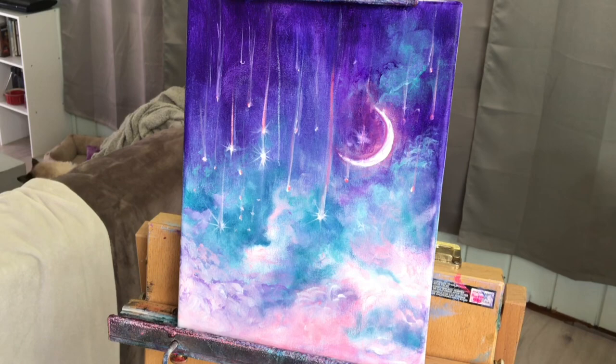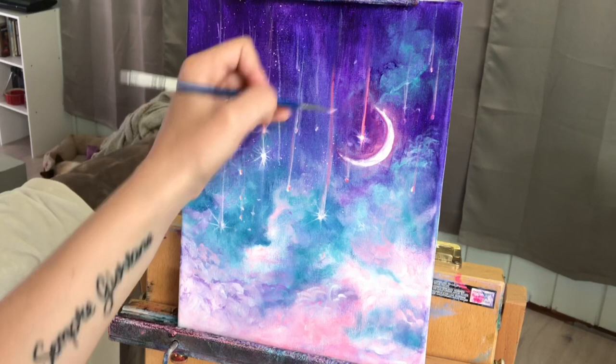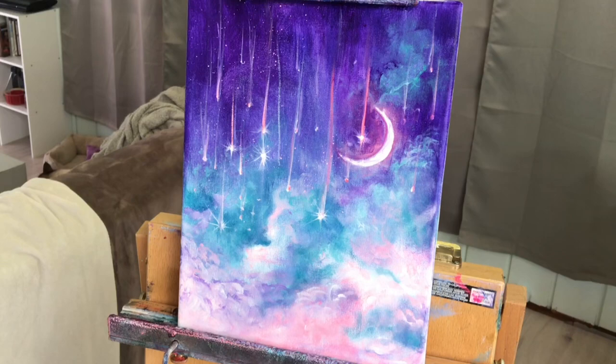Then I used a toothbrush — an old toothbrush with water and white paint — and I just flick with my finger to get a light soft spray of stars back there. You can use the toothbrush when you're painting snow too, to make it look like snow falling — just a little painting tip and hack for you guys. Get instant stars or instant snow when you use an old toothbrush. Some people use a paint brush for the pull and flick spray effect, but I kind of like the way the toothbrush works a little bit better.